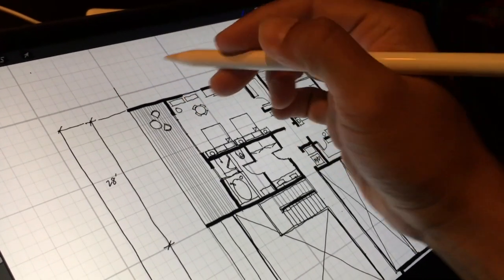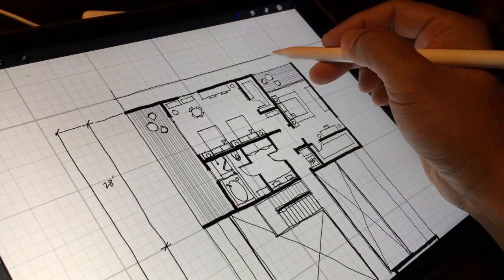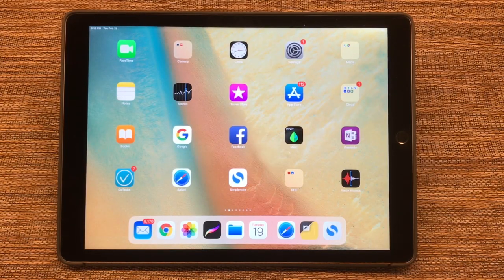Hello and welcome to DigSketch, a channel dedicated to digital sketching for architects. Today I'm going to go over Procreate and some of the shortcuts, or what they call the gesture controls, and the quick menu.